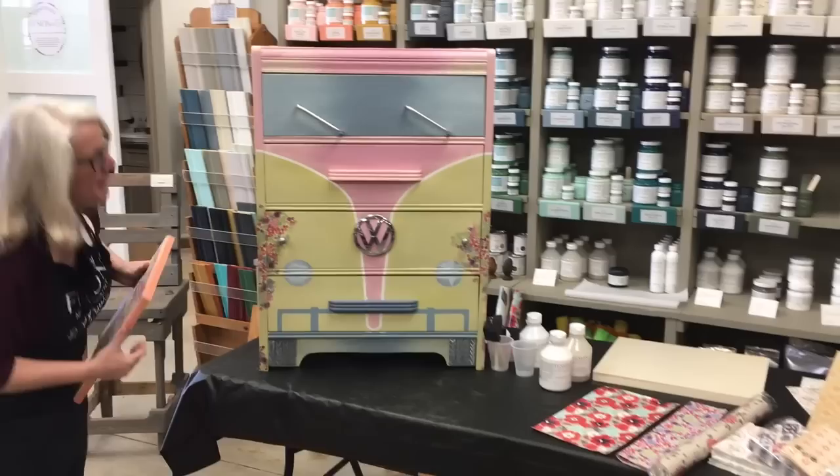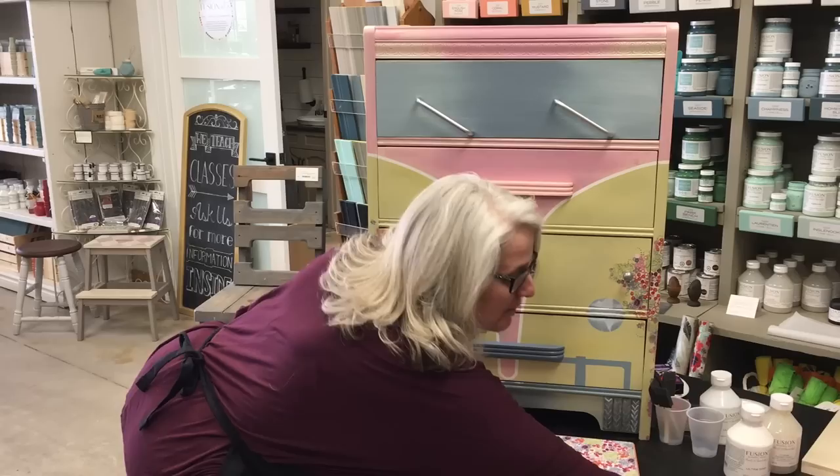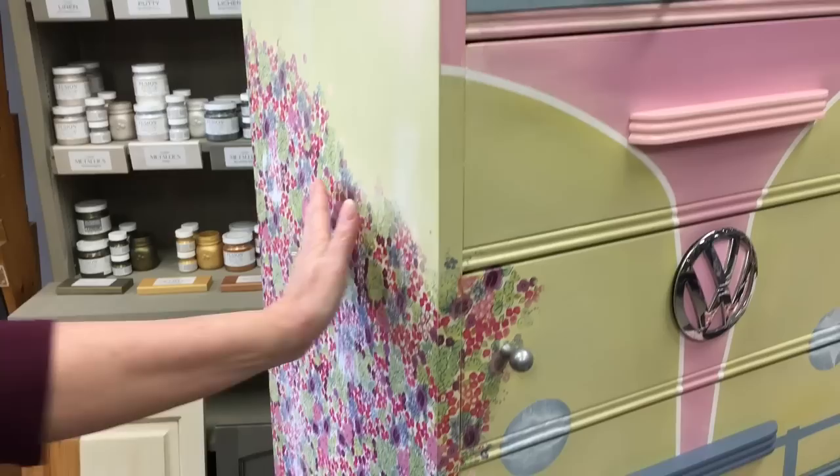This is a little Volkswagen dresser, and what our local artisan did is she used this tip to apply this super thin tissue paper to the front and side of this dresser, giving it an authentic Volkswagen from the 60s feel with all the flowers. And there are literally no wrinkles, no air bubbles.